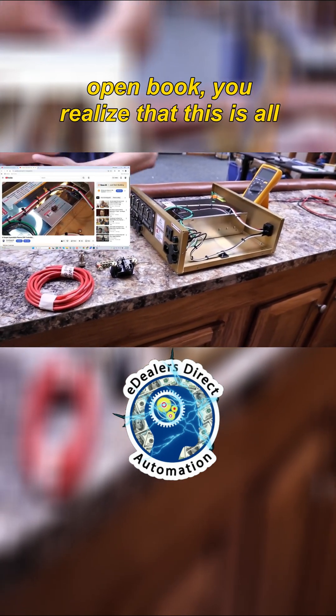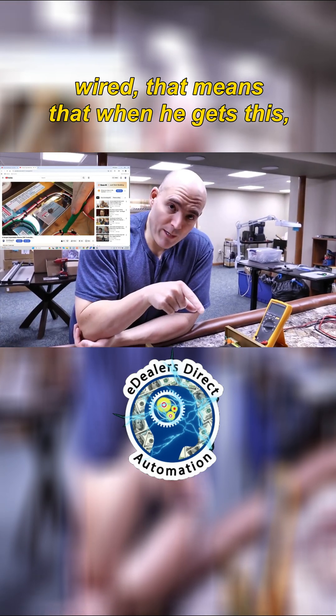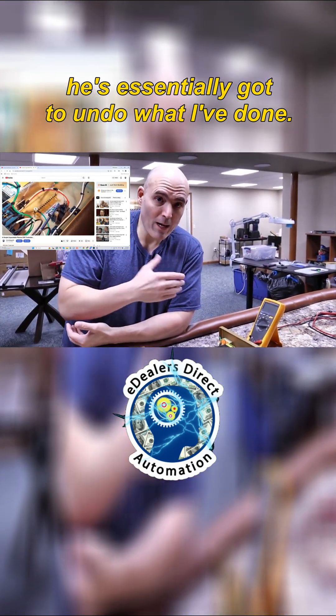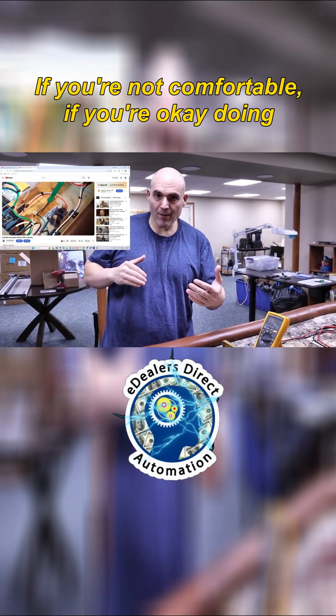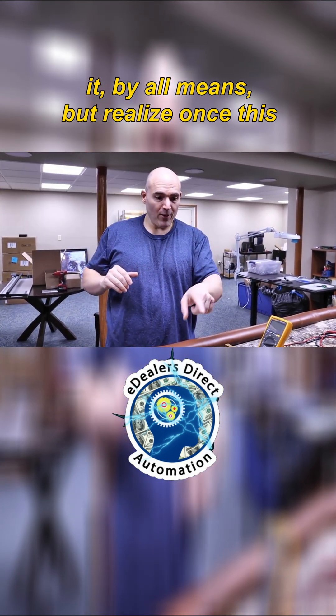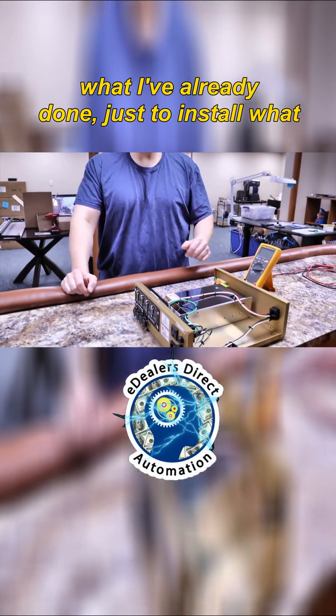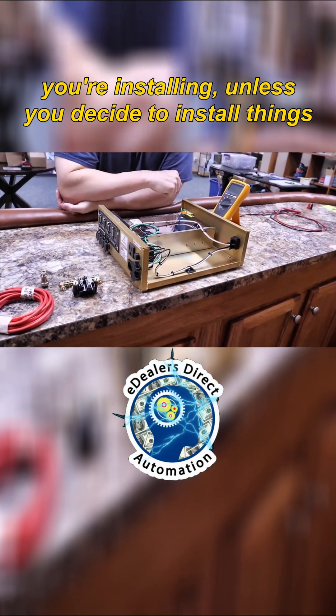I'm open book. You realize that this is all wired. That means that when he gets this, he's essentially got to undo what I've done. If you're not comfortable, if you're okay doing it, by all means. But realize once this case is open, you've got to now undo what I've already done, just to install what you're installing.